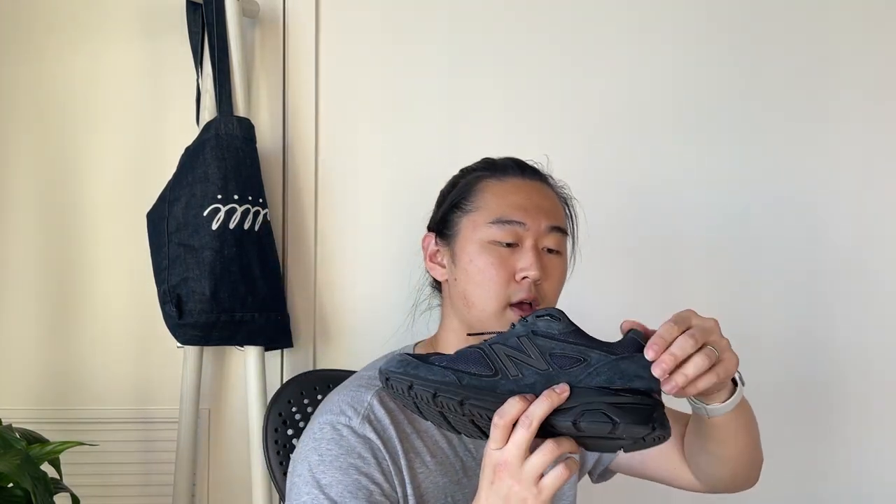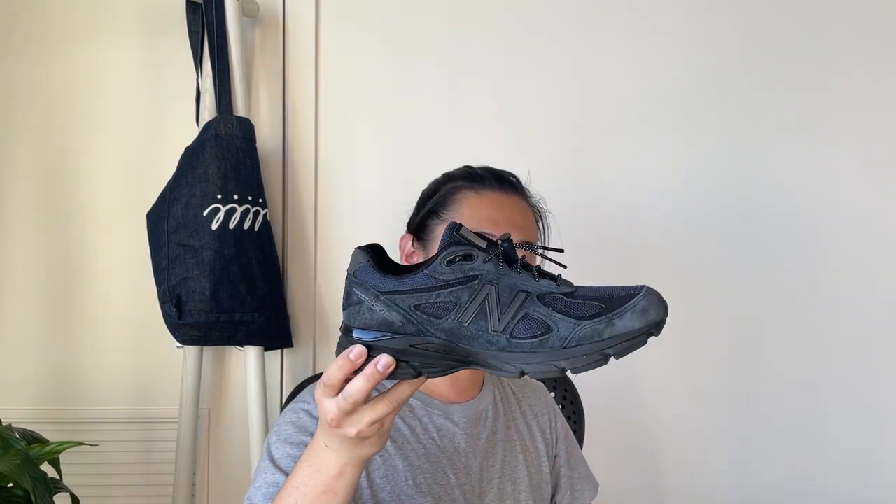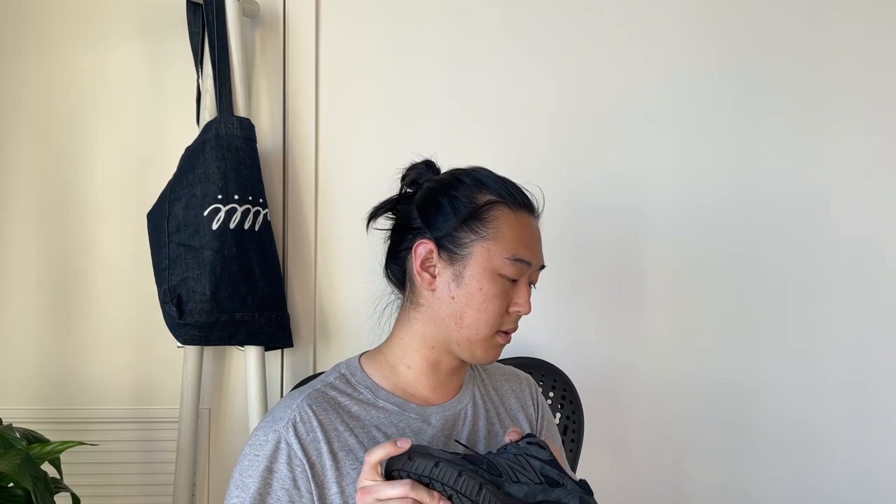Similar to the V4s — the V4s have that sort of netting material on the inside, which I thought was a bit more comfortable. The suede material on the Jowns versus the V4s — I've worn my V4s a lot, even in the snow — and I feel like the suede materials on the V4s are just a hair bit nicer than the V3s.